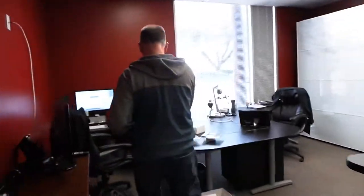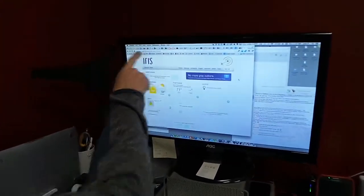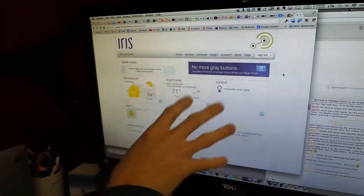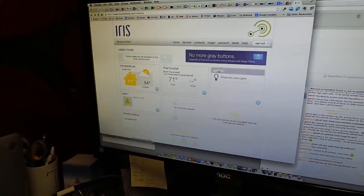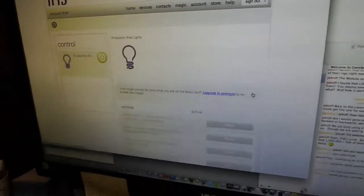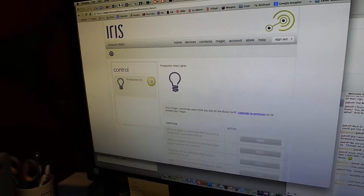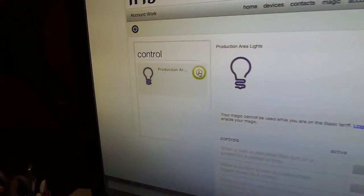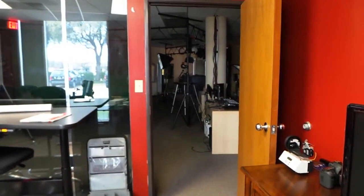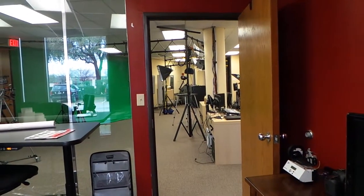Now we log in here to the iris smart home dot com website. This is just the interface when you're logged in. You see it says 'Control' right here and it says 'Production Area Lights.' I click through here and there's a little power button — so if I click it now, Dave, turn around and watch — the lights out there are off.